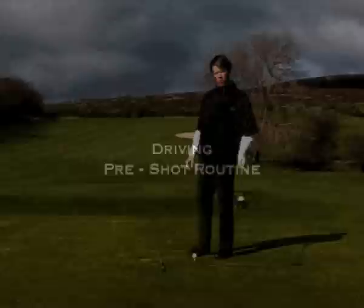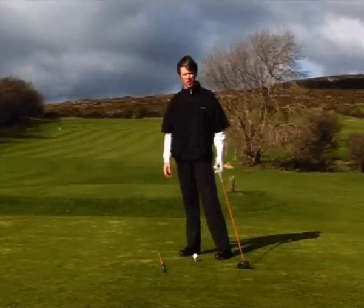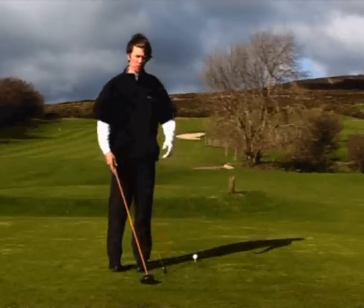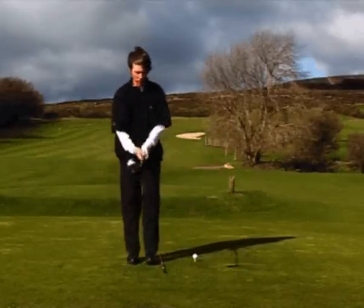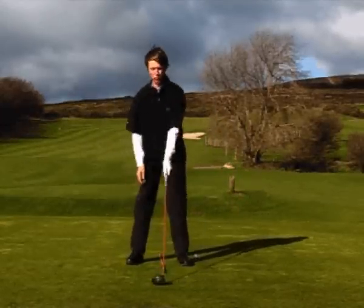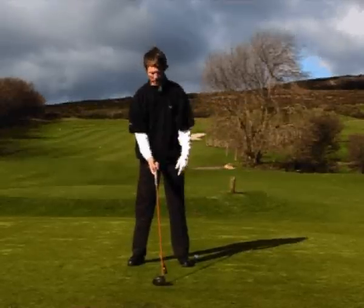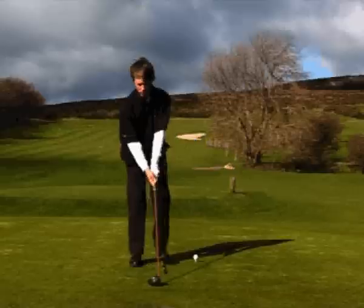When we're driving, it's very important to have a routine where you're consistent. So when you come into the shot on the course, you should go ahead and line up the club first with the aim, aiming up to the flag, and then from there, come in with the feet.